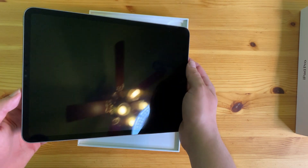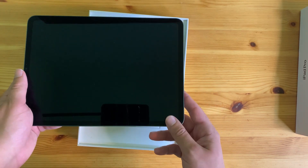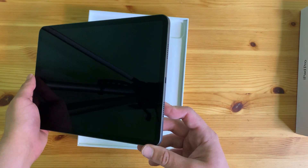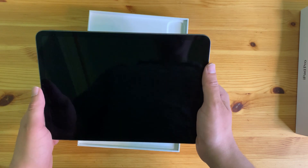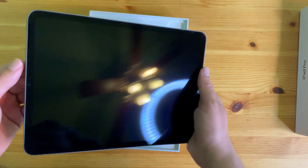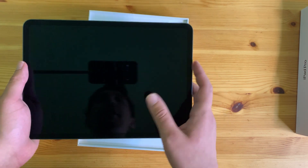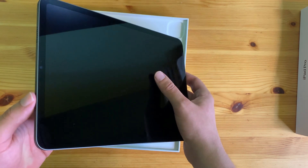My plan with this iPad is basically using it for things like video editing, taking notes, and reading. I also like to have it next to my laptop — for example, if I have a Zoom or Microsoft Teams meeting I can put it on there so my laptop's full capacity is free.